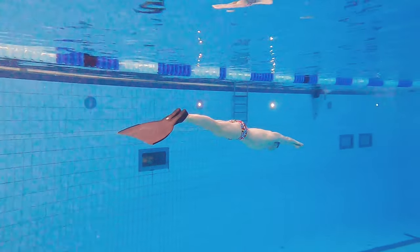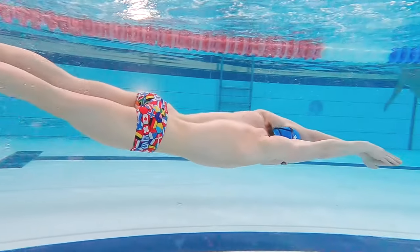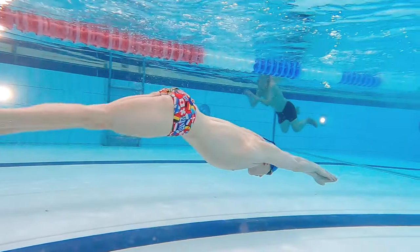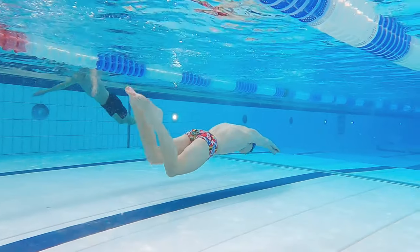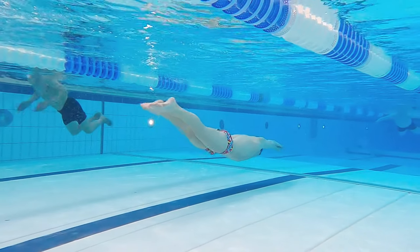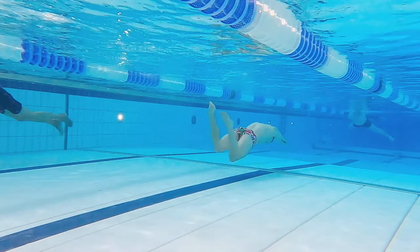When doing the dolphin kick, it's very important to have a good streamline. This is to get as little resistance in the water as possible. As much as aerodynamics are very important when you look at cars, airplanes and rockets, it's even more important in the water because there's a lot more resistance in the water than in the air.